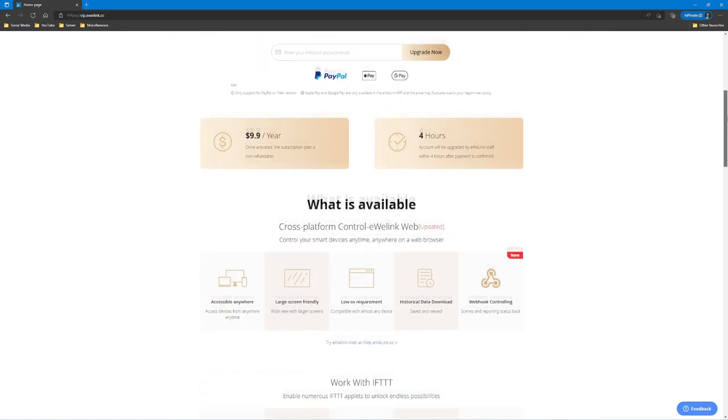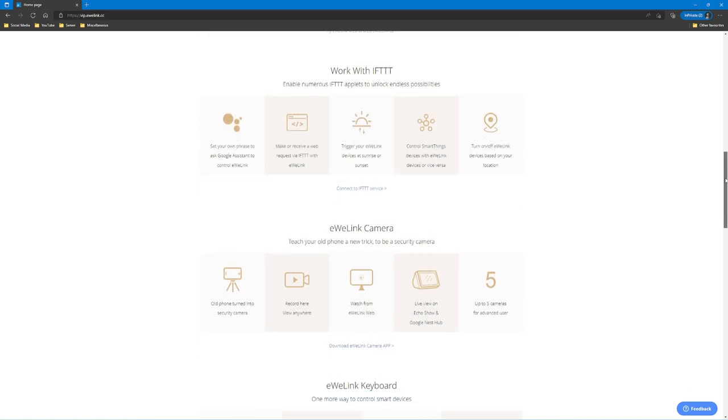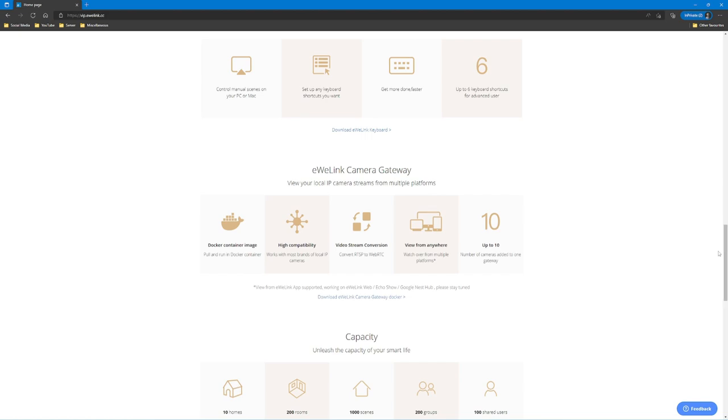Earlier I touched on the additional subscription tiers in the iwiLink app. I'll go into the new Camera Plan in more detail shortly, but I also want to mention the Advanced Plan at $9.99 a year — phenomenal value. It supports things like IFTTT and lets you do a lot on PC as well. I'll put links to everything including the camera down below. The Camera Plan is what iwiLink sent me the camera and door sensor for, and I'm going to talk through some of the things you can do with it.